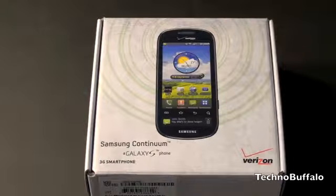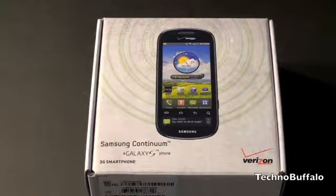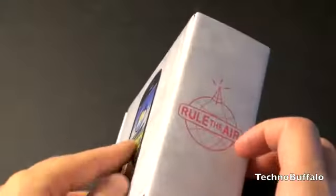Let's take a quick look at the box. We have a picture of the device on the front, and below is what's sort of unique about this — it's got a ticker, which is a super AMOLED display that's going to show you some snapshots of information. We'll talk about that in a few minutes. You've got some hearing aid compatibility information on the left, rule the air on the right, and some package content listing on the back.